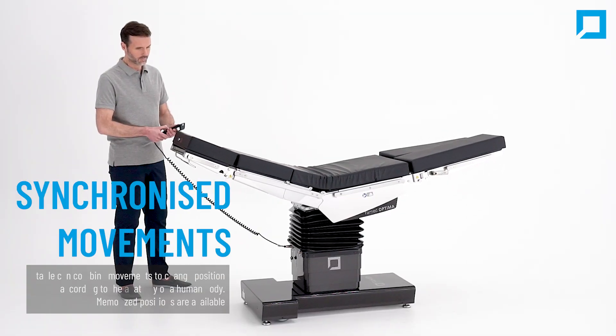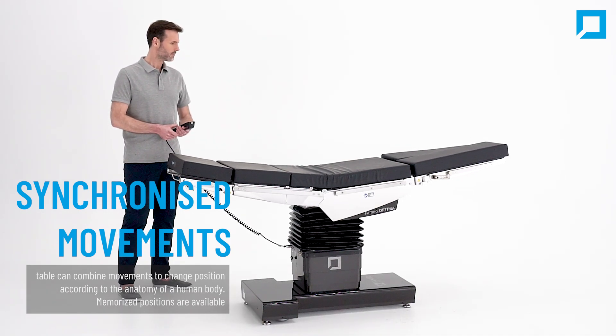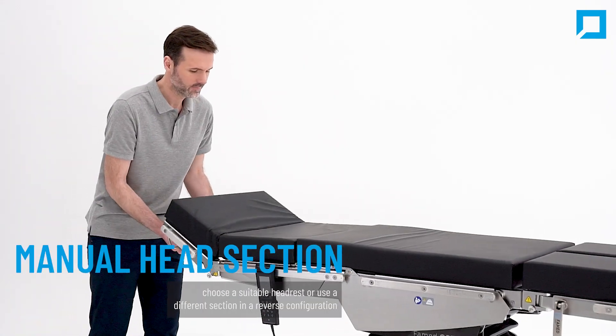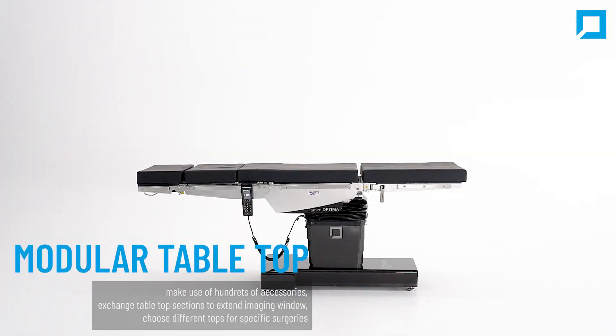The table can combine different synchronized movements to change position according to the anatomy of a human body. Memorized positions are also available. The head section is the only part of the tabletop that has to be regulated manually, and you can choose a suitable head rest or use a different section in a reverse configuration.